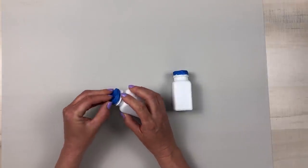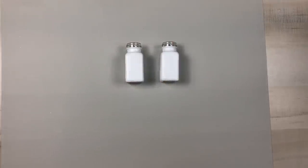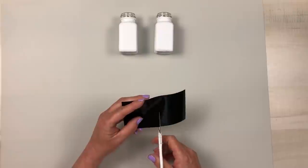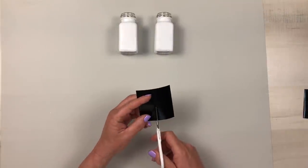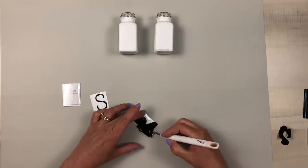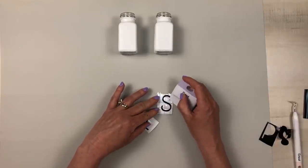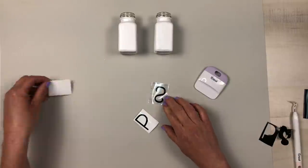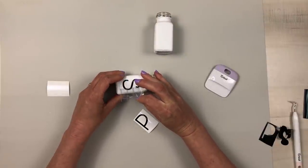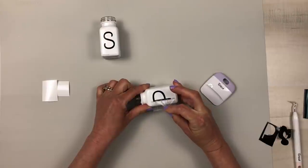After the Mod Podge has dried, I can remove my painter's tape and get ready to apply my decals. With the Cricut Joy you can use permanent vinyl on a mat, or the Smart Vinyl which does not require a mat. I cut it down to a more manageable size, saving the smaller pieces. After weeding, you apply transfer tape on top, burnish it down, apply it to your item, and burnish again to remove the transfer tape.